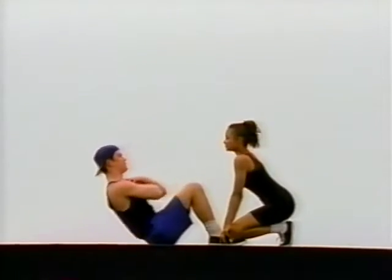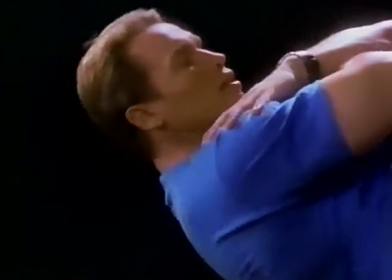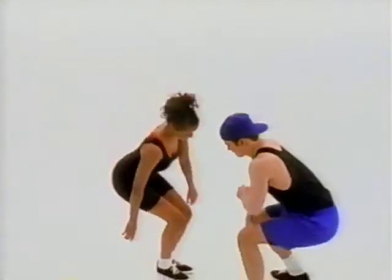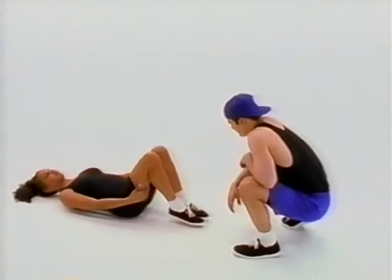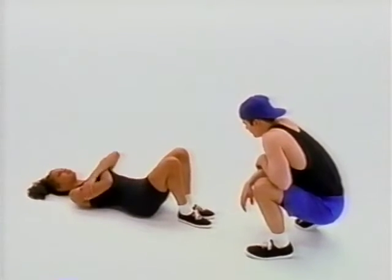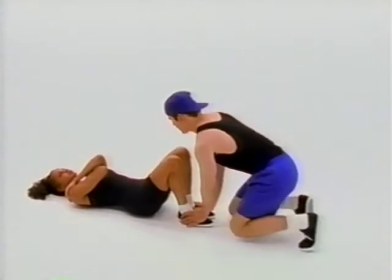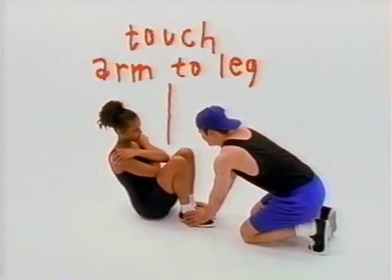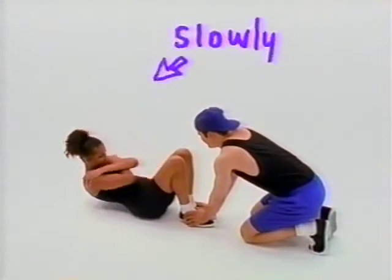Now it's time for some sit-ups to work the stomach muscles. It is important when you do sit-ups that you lower yourself slowly and come back up slowly — no jerky movements. Pick a partner and one of you lay on your back with your knees bent. Cross your arms in front of you and rest your hands on your shoulders. Have your partner hold your feet down. If you're home alone, put your feet under a sofa or a chair. Now roll your upper body up until any part of your arms touch any part of your leg, and slowly roll back down.